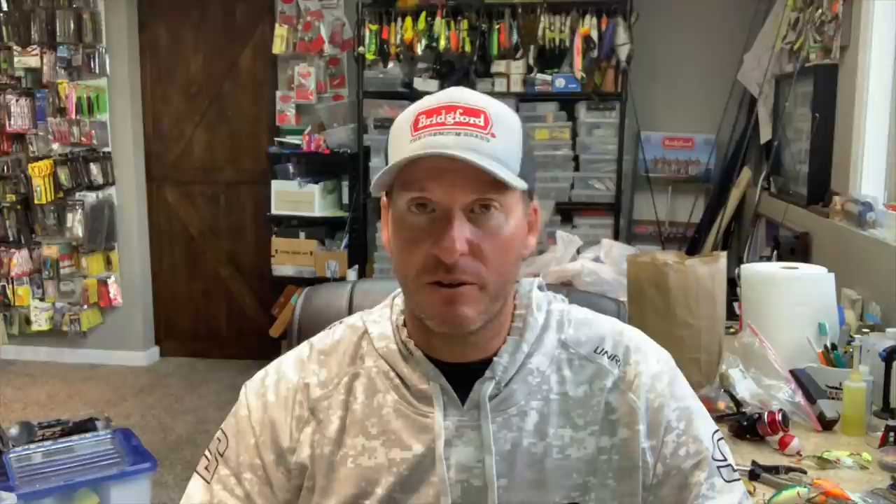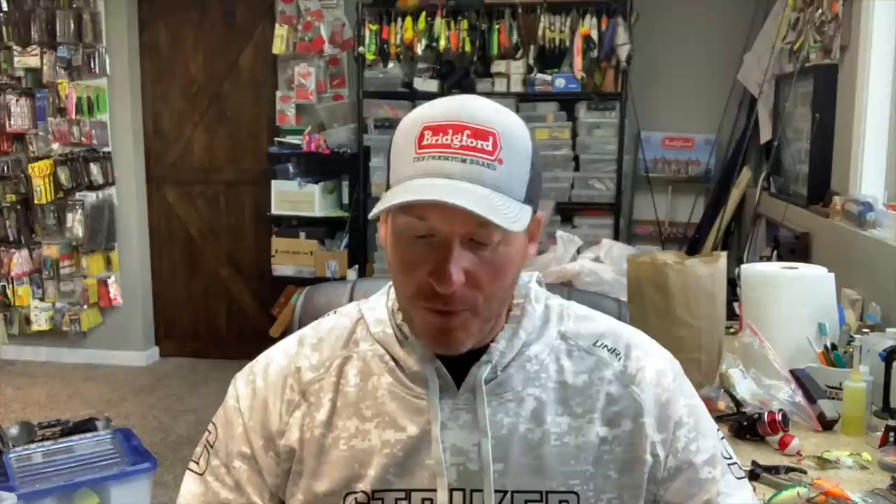It was kind of a bait that people were keeping on the down low — they didn't want people to know they were throwing this jerkbait. It was winning a lot of money in local derbies and big derbies alike. The reason for that has to do with the quality of the bait. It's a phenomenally well-made bait.